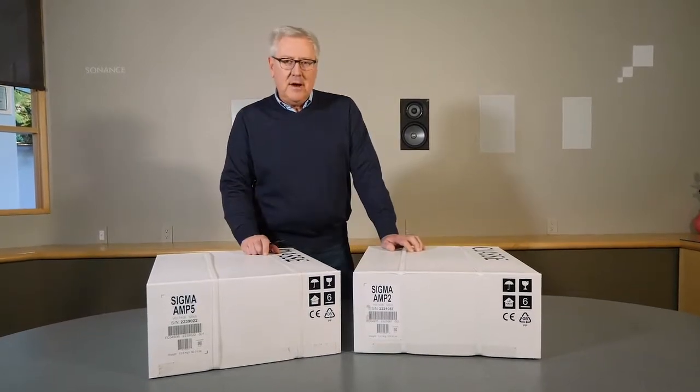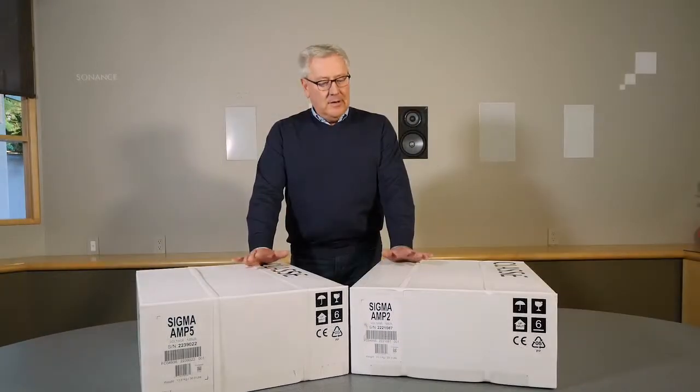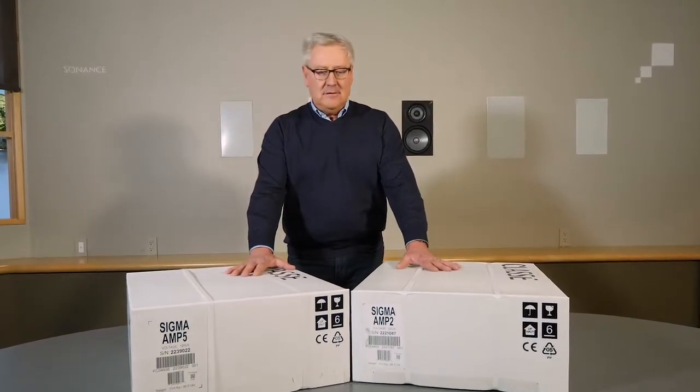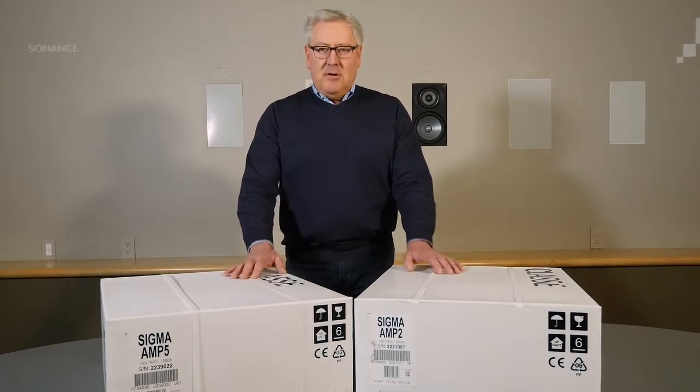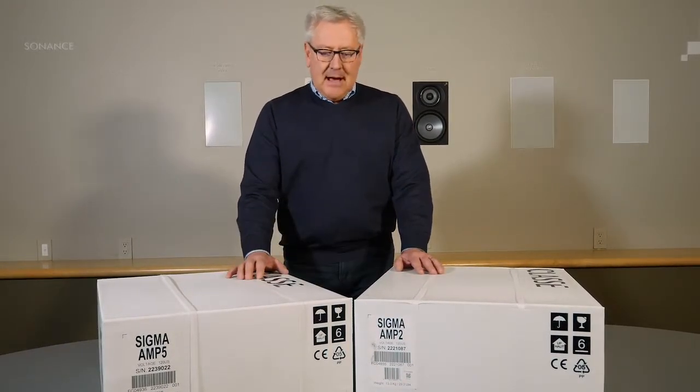Hi, I'm Dave Nauber. I am the brand director of Class A, and I'm here at Listen Up in Denver. We're going to do a little unboxing video. We've got the Amp 2 and the Amp 5, which is a stereo amp and a 5-channel amp. They both have the same size chassis, so they use the same packaging, so we'll just do unboxing on one.